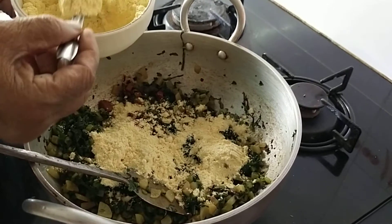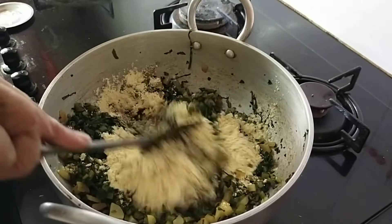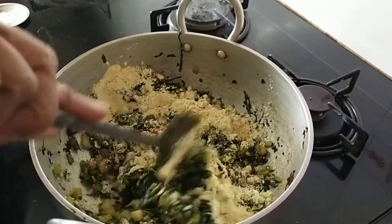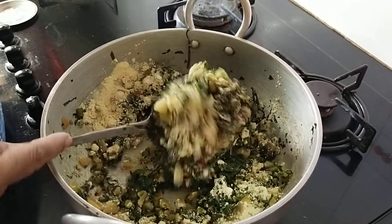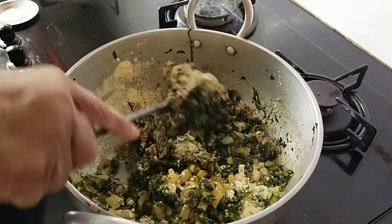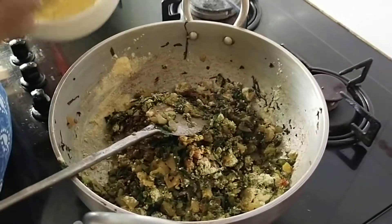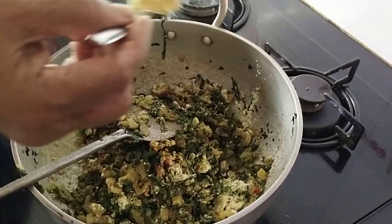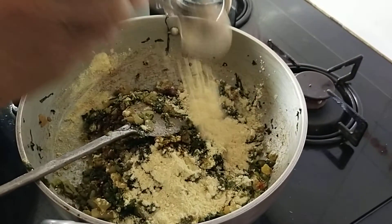It should not be on medium, high, or high. Now little by little add the gram flour. The flame should be very, very low — very minimal. Otherwise the gram flour will not get cooked and you will end up getting a stomach pain.